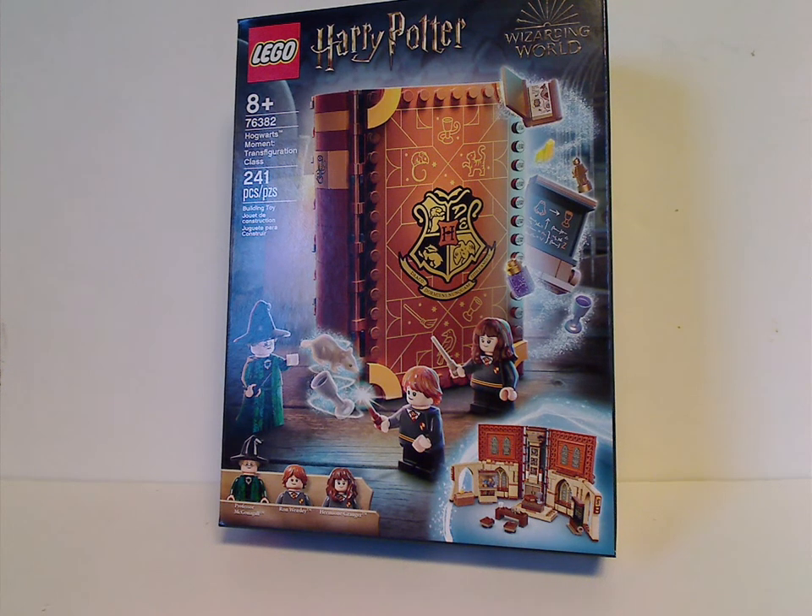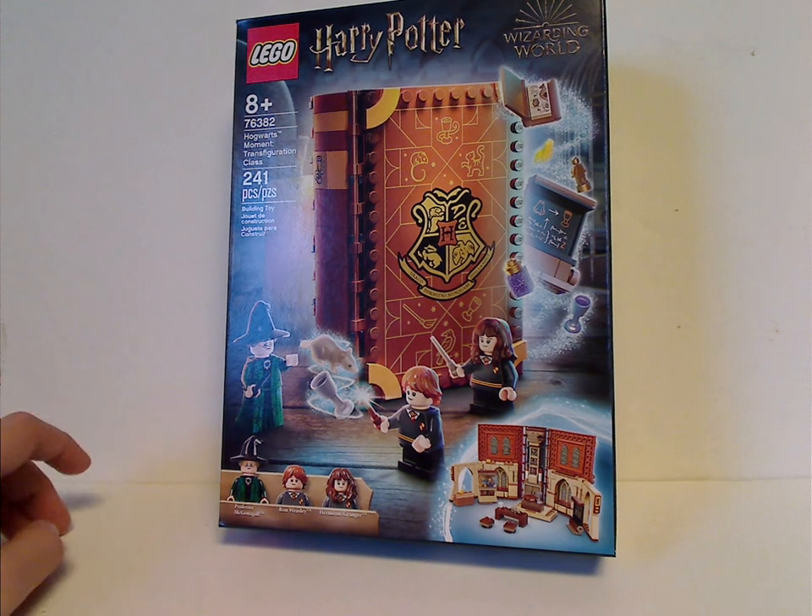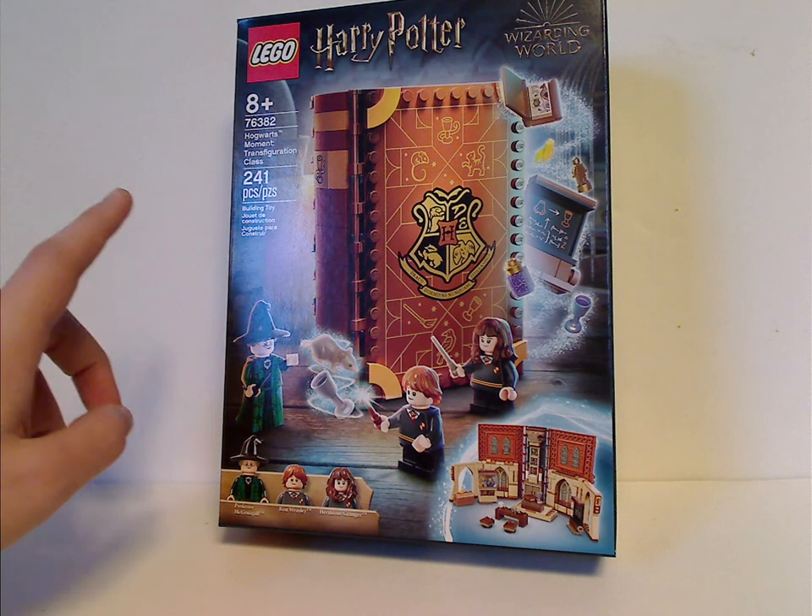Hello everyone, Dylan here with another LEGO Harry Potter Hogwarts Moments review, and also my last one of course. And this time it is on the Transfiguration class.